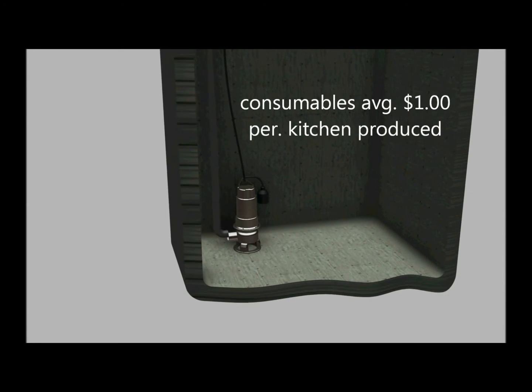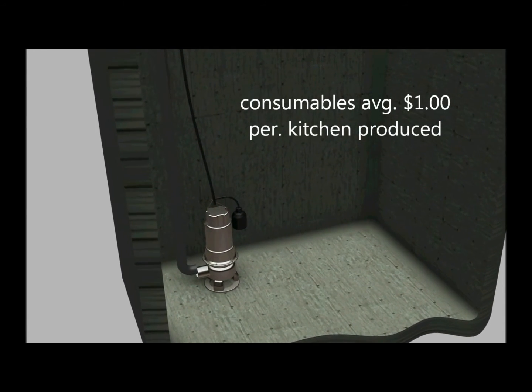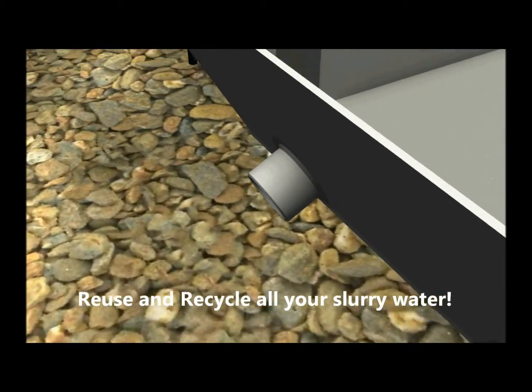Hydro settlers do not need a large holding tank for clarified water, nor do they need large pits. Many systems operate off of very small collection points of approximately 200 gallons in size.